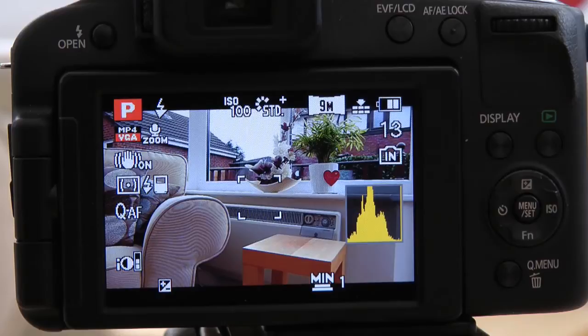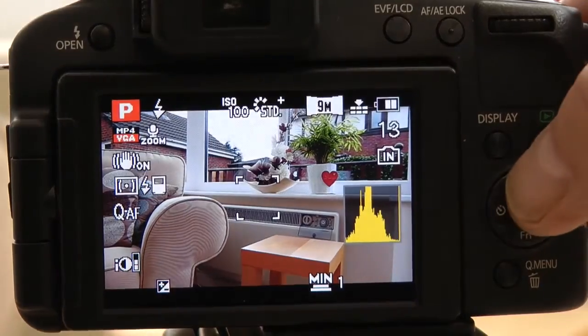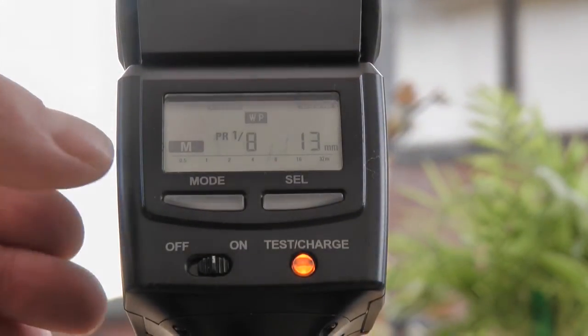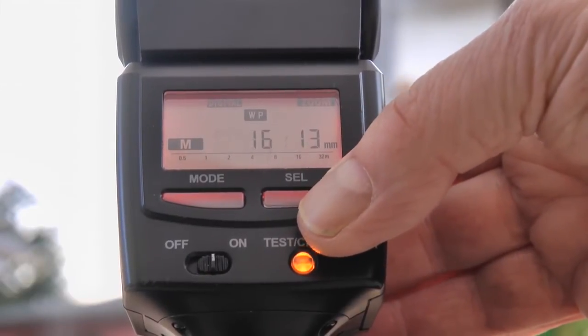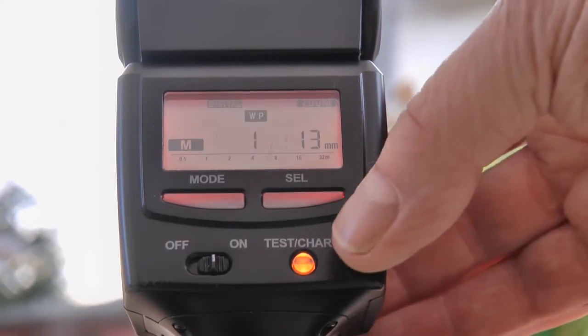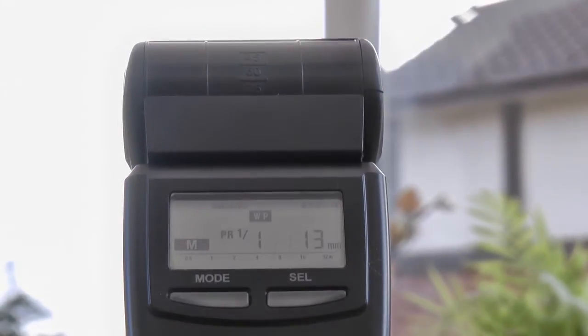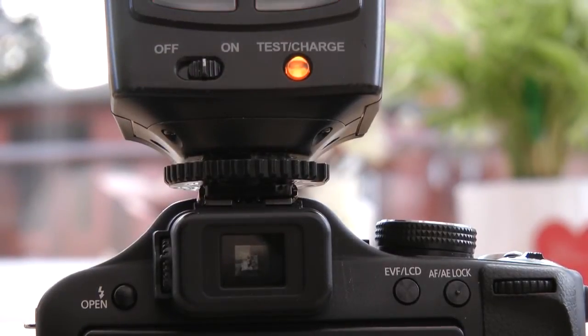With a non-dedicated flash unit attached, if we go into the flash menu the only options are to turn the flash on or off — we don't get the option to change flash output power. To control the flash exposure you have to use your flash gun in manual mode, varying the power — here I've got 1/8, 1/16, 1/32, 1/64, or full power. You judge the exposure by looking at the image on the back of the camera, and if it's too bright dial down, too dark increase it. If using bounce flash towards the ceiling for softer light, you'll have to manually compensate by changing your flash power setting.